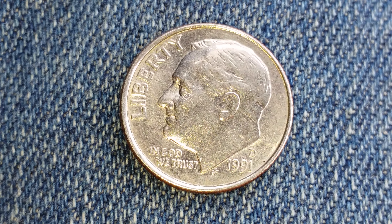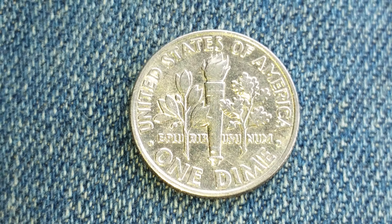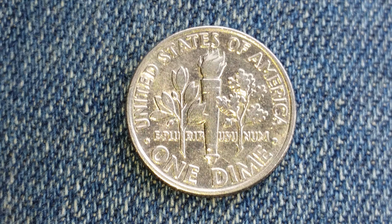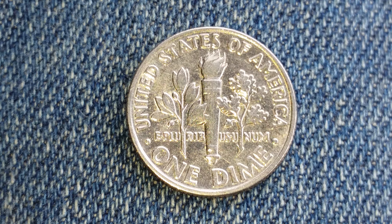Now let's go ahead and take a look at the reverse of the coin. United States of America across the top, followed by E Pluribus Unum and the face amount of One Dime.